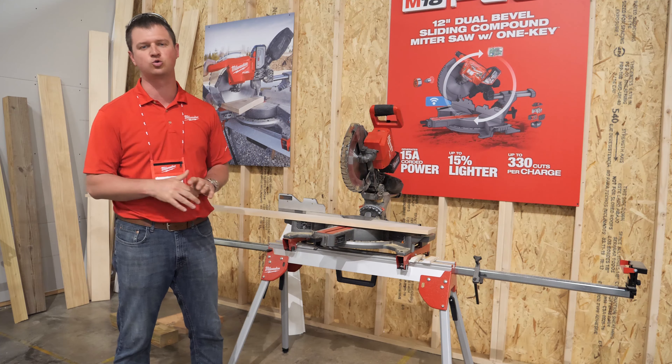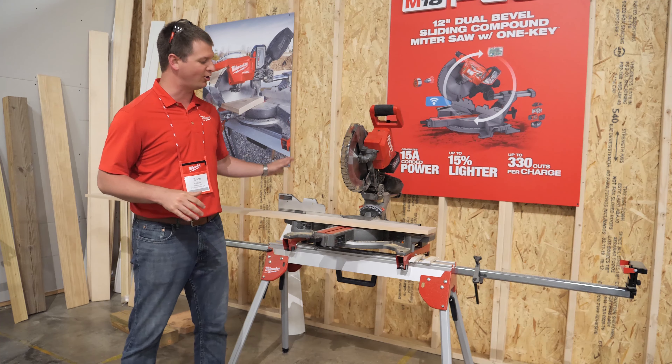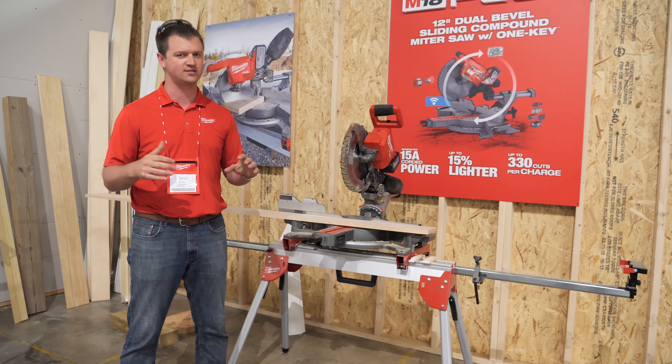It's going to be 330 cuts on a single 12 amp hour battery. A ton of performance in a really lightweight package. It's got all the bells and whistles you'd want out of a professional miter saw, and this thing cuts like hell.